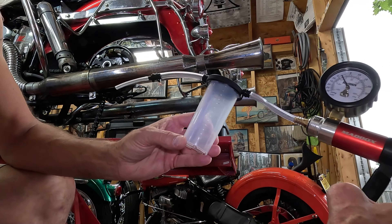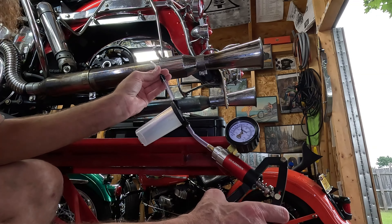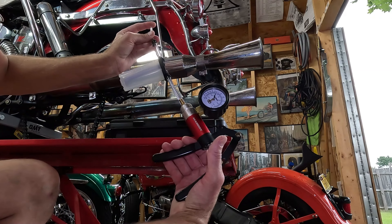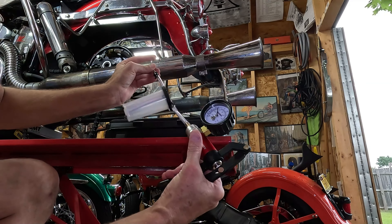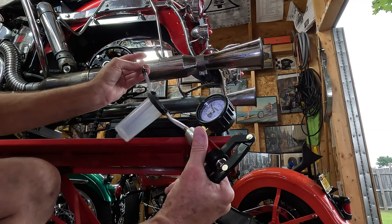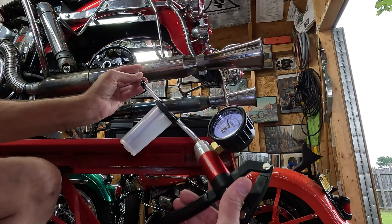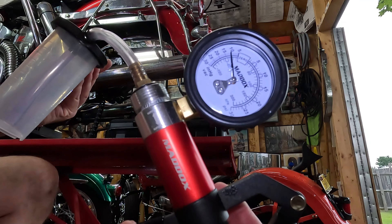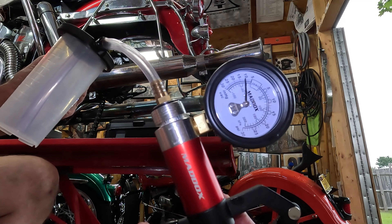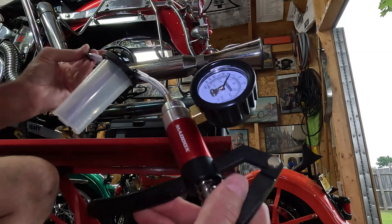The first thing I do before I vacuum bleed is get it all set up. I put my finger over this end to block it off and I see if it'll suck down 10 inches of vacuum and then hold it. If it holds 10 inches of vacuum, I know nothing on my rig is causing false leaks — like a leak between the hose and one of these connections. As long as it holds and stays still, you know your hoses don't have small leaks that'll fool you. It's holding at 10 inches.